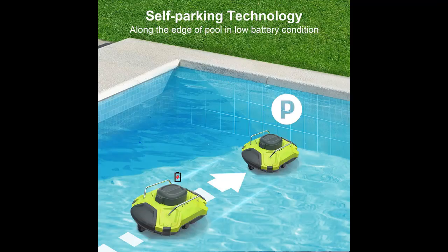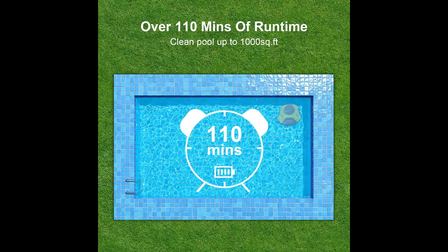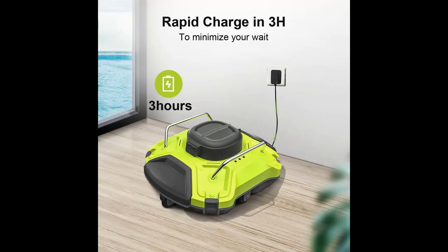Strong Performance: the Lawns W001 is equipped with powerful dual motors and dual brushes that can easily vacuum and scrape debris, leaves, and small rocks, ensuring a thorough cleaning of your pool. It is suitable for various pool shapes and floors with a slope less than 15 degrees.